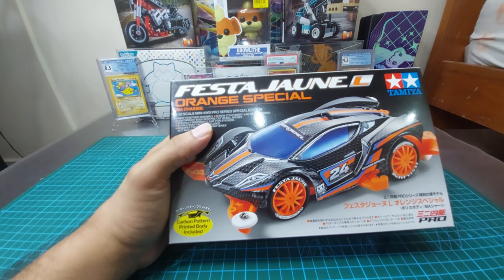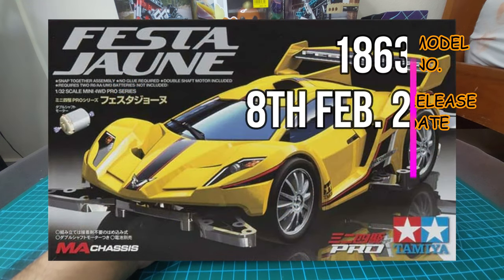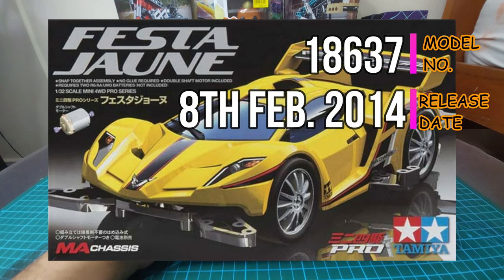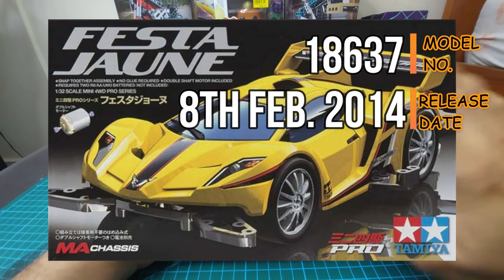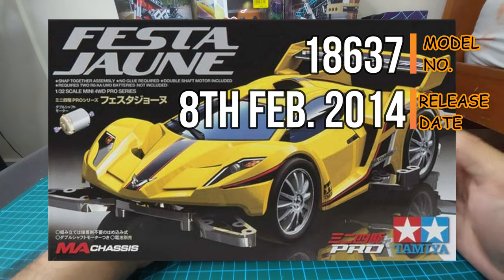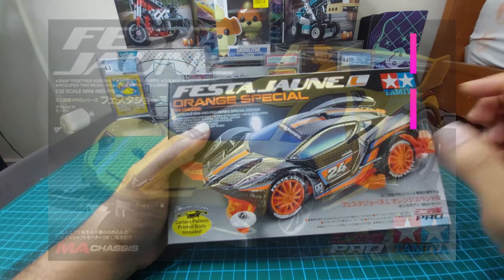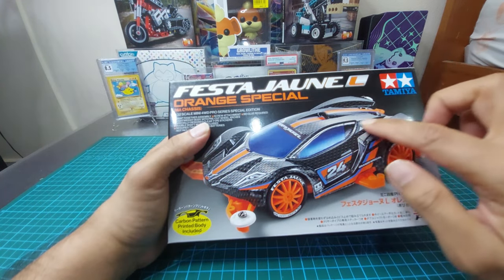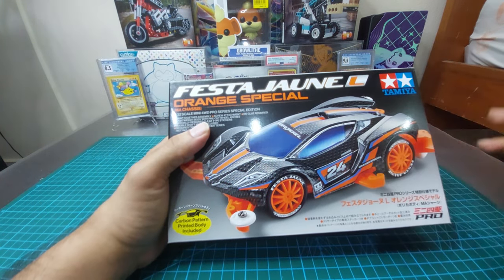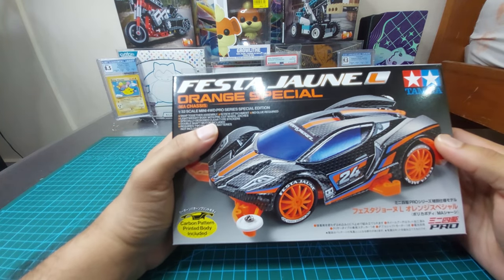This is the Festa June. The original version of the car came out in February 2014. That version was yellow, because 'June' in French actually means yellow. So the original version had a yellow body.